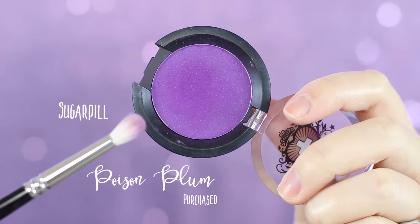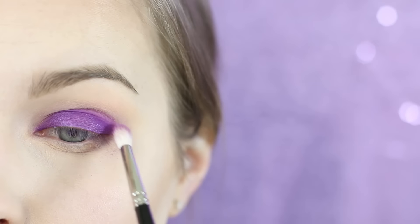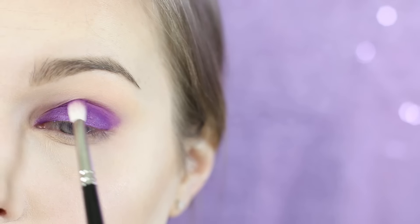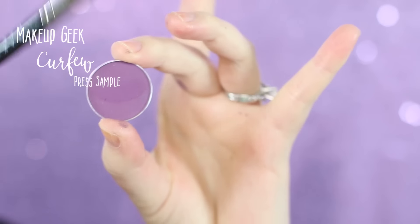I'm now going in with Sugar Pill's Poison Plum, which is one of my all-time favorite purples, and I'm taking that on a Hakuhodo J5529, going through the crease. You'll probably get a little fallout as you can see I did — just make sure you brush that off pretty quickly if your makeup is already done, because you don't want that left underneath your eyeball.